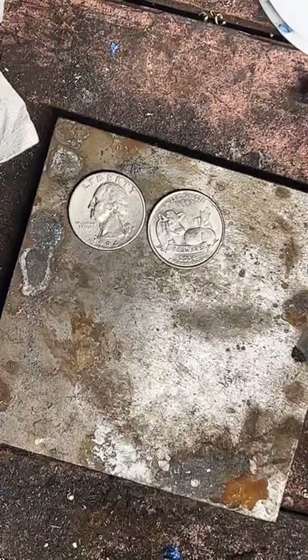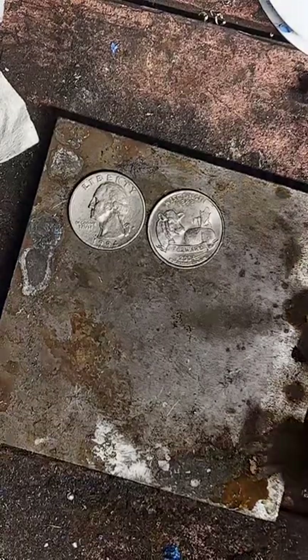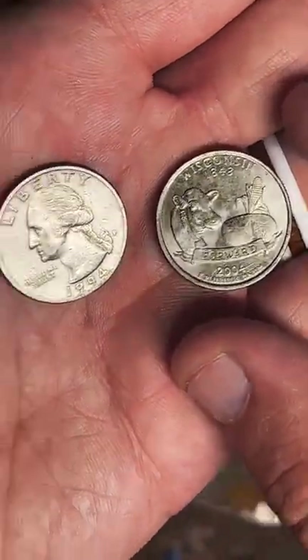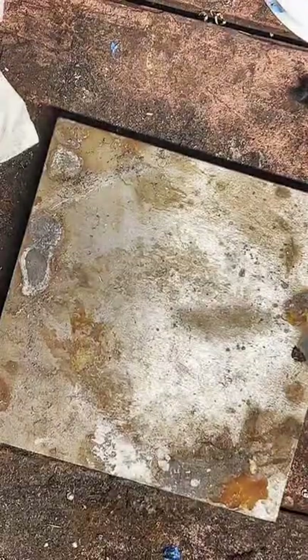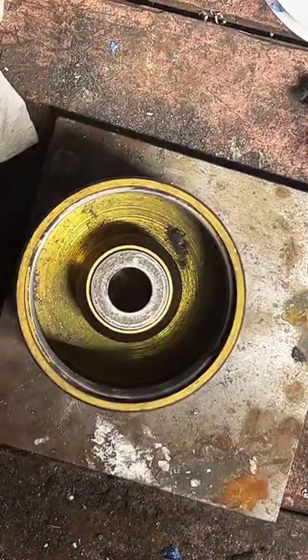If you've never seen me before, I'm Coin Ring Maker — I make coins into rings. Today we have two quarters we're going to be working on: a Wisconsin quarter and a 1994 quarter. I'm going to start with the Wisconsin one, and we're going to start right off by punching a hole in it.